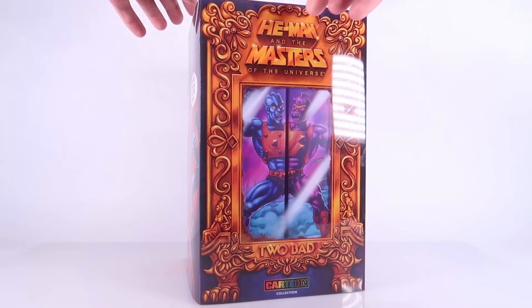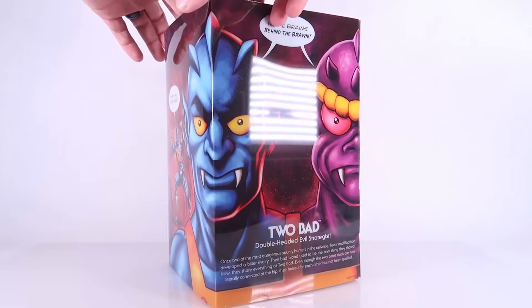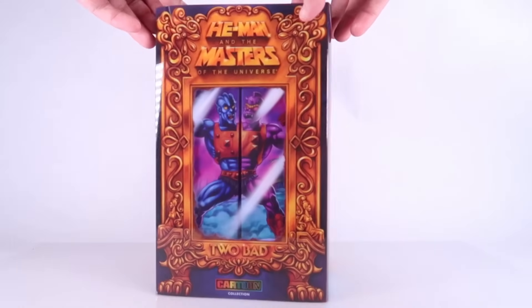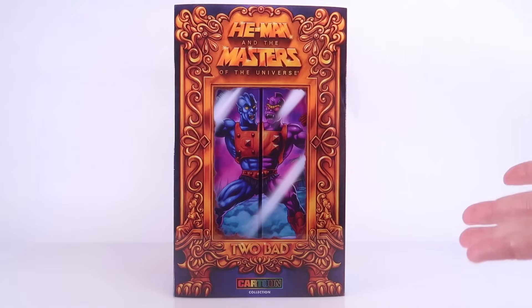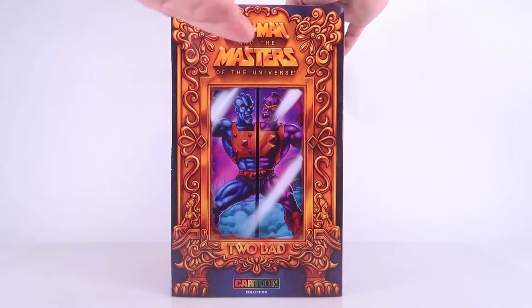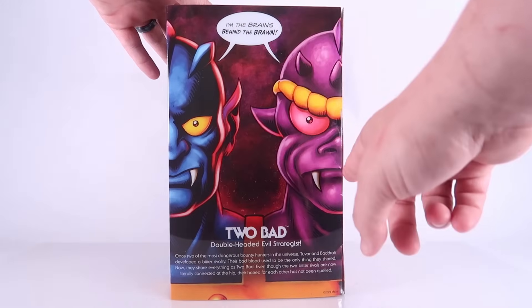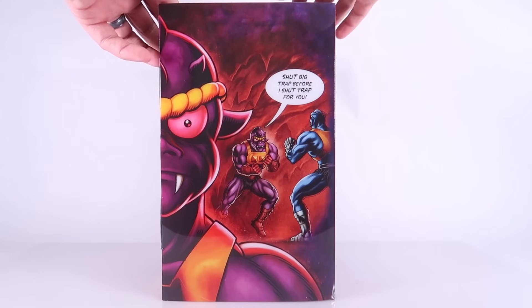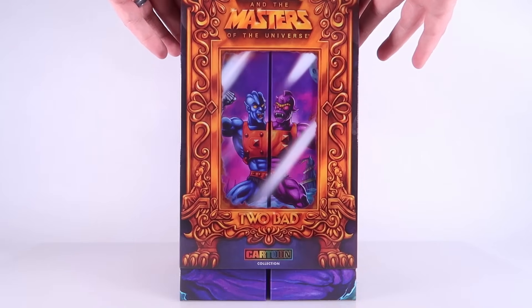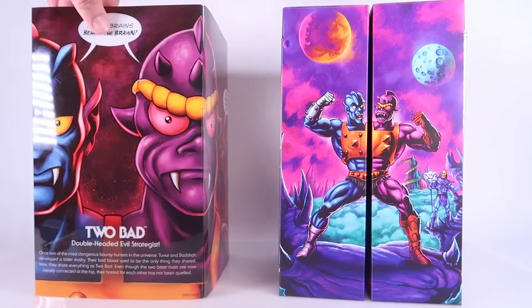We've got to start with a look at the packaging. Because if there's one thing that Mattel always does, they go hard with their exclusive packaging. Their San Diego Comic-Con exclusive boxes are always incredibly intricate and very, very well designed, and you can see we've got something very similar going on here. The front of the box features the Ancient Mirror of Avatar, which is an artifact from the original Filmation series. Within the mirror, we can see Too Bad together. Rotating around the box, you can see Tuvar and Badra separated in the background, having an argument. There's a little bio for Too Bad — 'I'm the brains behind the brawn.' This is a nice transparent slipcover, because the mirror is clear and shows the artwork on the box underneath.